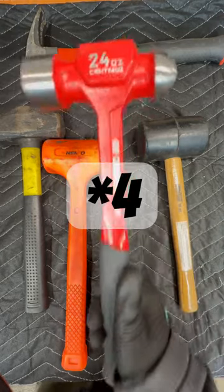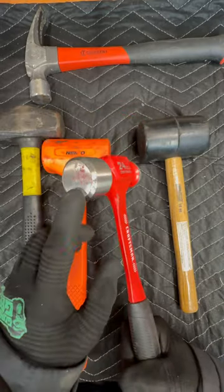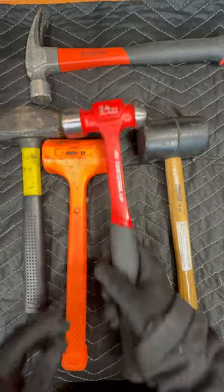Hammer number four would be a ball peen hammer for working metal. You can hit things here, you can hit things here, and you can reshape metal that way.